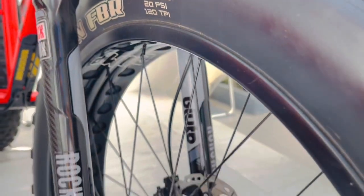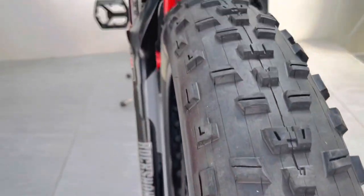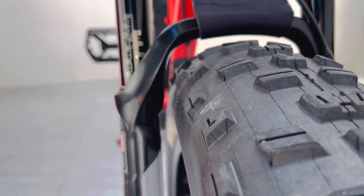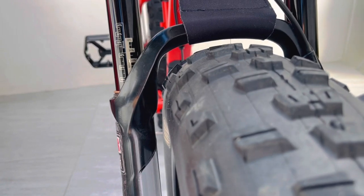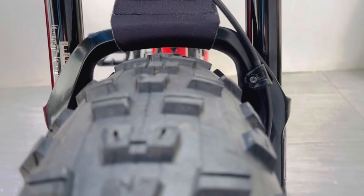Ang ginagamit kong tires ay Maxxis Minion na 26x4.8. Kung makikita nyo, pasok sya sa RockShox ito. At ang clearance na is about 10-15mm each side.